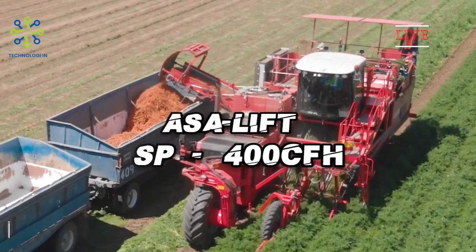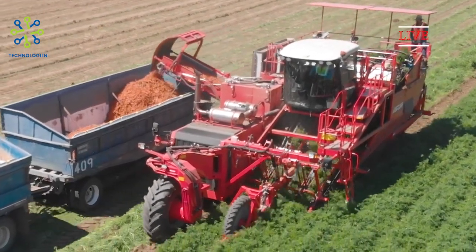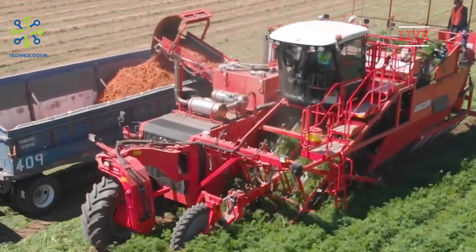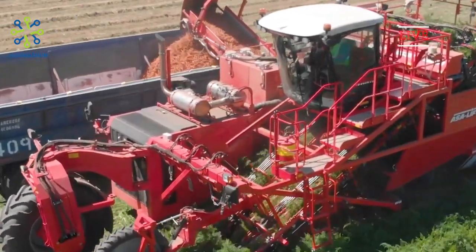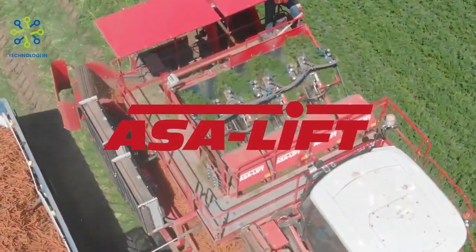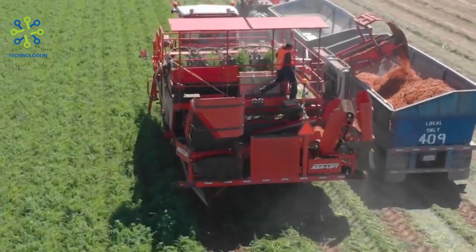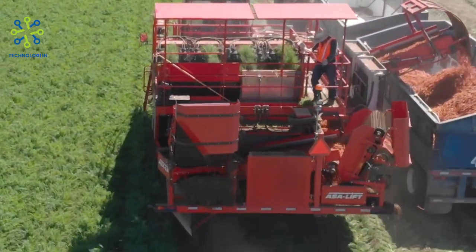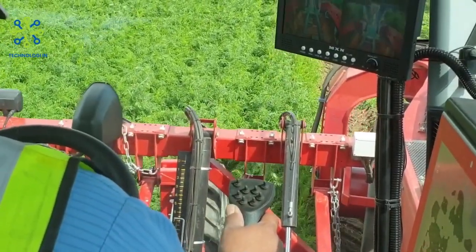The AsaLift SP400CFH is a self-contained vegetable harvesting machine produced by the Danish company AsaLift. This machine is specially designed for harvesting various types of root vegetables, such as carrots and celery, with a sophisticated mechanism to gently lift and remove vegetables from the ground, reducing damage to yields. The machine is also equipped with a cleaning system that helps improve product quality by removing excess soil and debris from harvested vegetables. The SP400CFH has adjustable settings for different crop sizes, allowing farmers to harvest root vegetables effectively and efficiently.